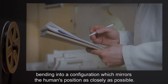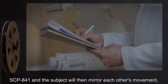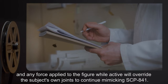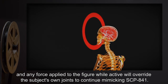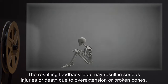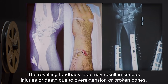SCP-841 bends into a configuration which mirrors the human's position as closely as possible. SCP-841 and the subject will then mirror each other's movements, and any force applied to the figure while active will override the subject's own joints to continue mimicking SCP-841. The resulting feedback loop may result in serious injuries or death, due to overextension or broken bones.